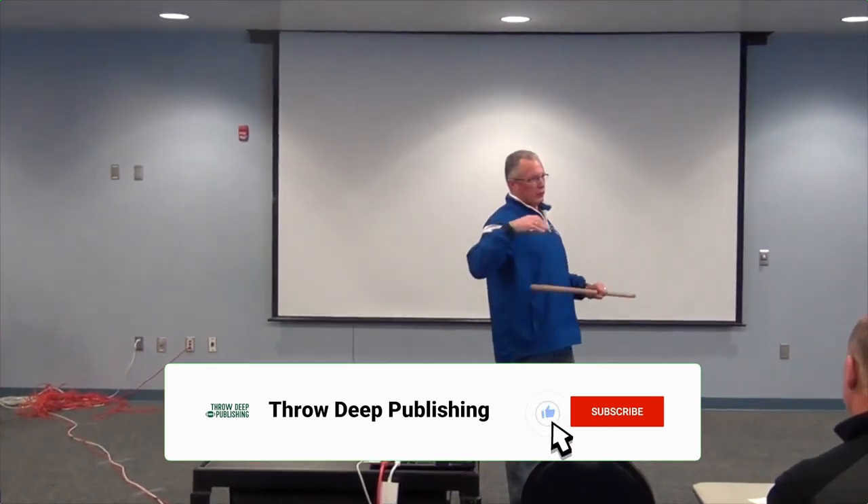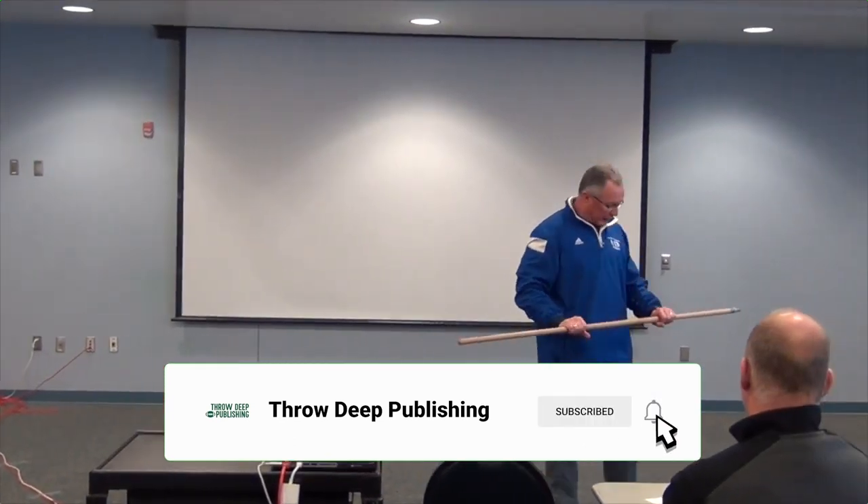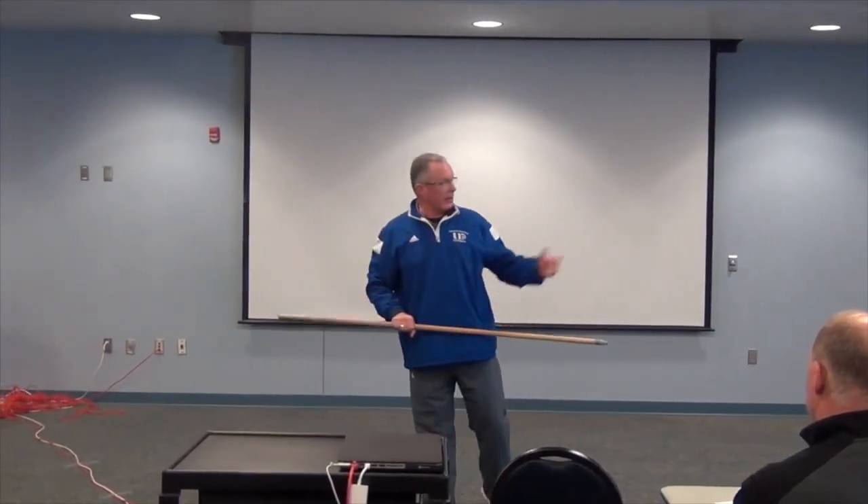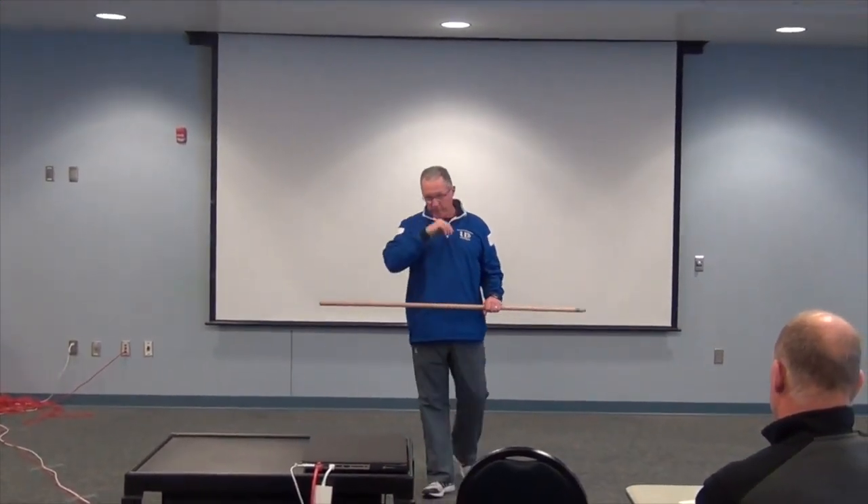We're talking about the shoulders, and I'm actually in the process of designing something with PVC piping. Alright, Ski, come on out, you're going to work with me on this. You're going to stand right there.